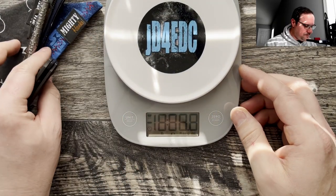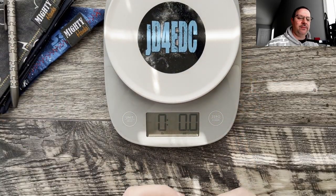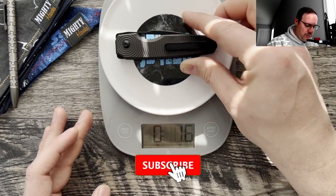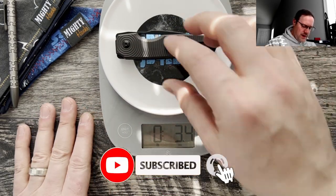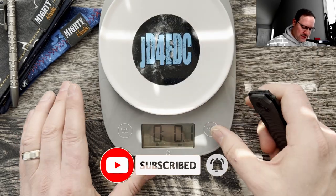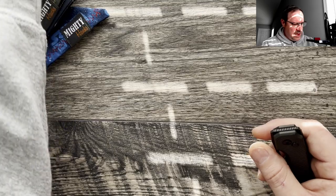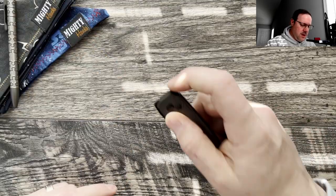Let's grab the scale and check the weight. It comes in at 3.4 ounces, and I think that's because of the aluminum scales. Let's move the scale out of the way and jump into thoughts and impressions.